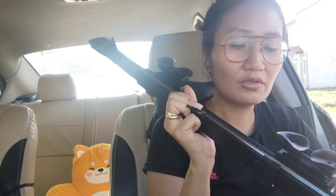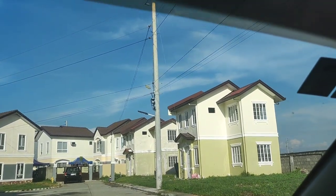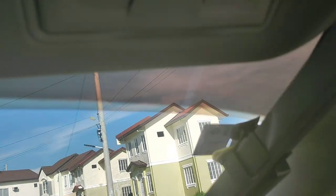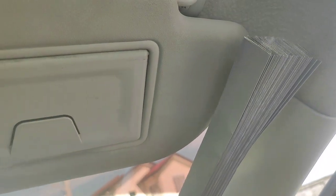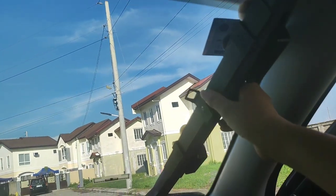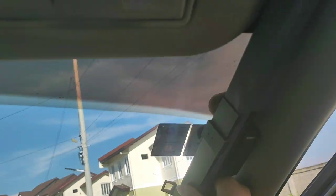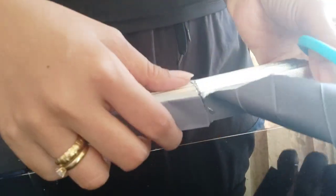Super init talaga dito. So, check natin guys - we need to cut it. Look at this - napakalaki niya, it's way too big. So we need to cut it first to make it fit. It's really hard to cut here because it's super thick - ang kapal kasi. I'm cutting it layer by layer.